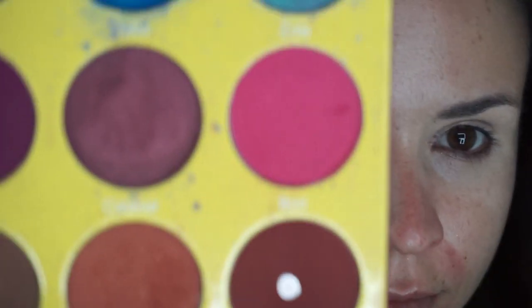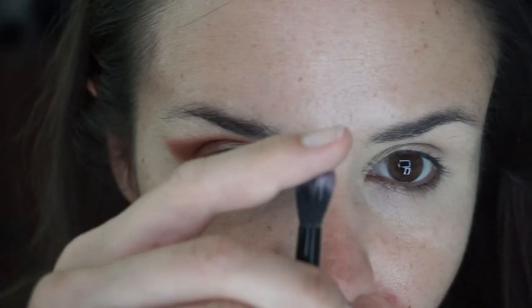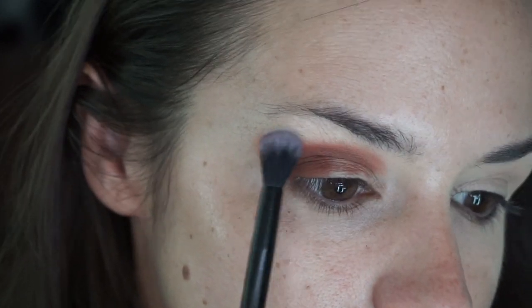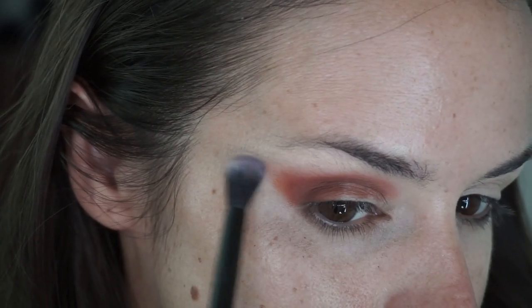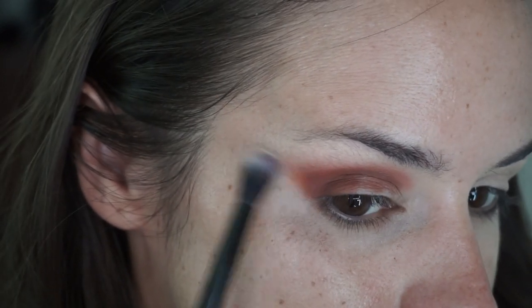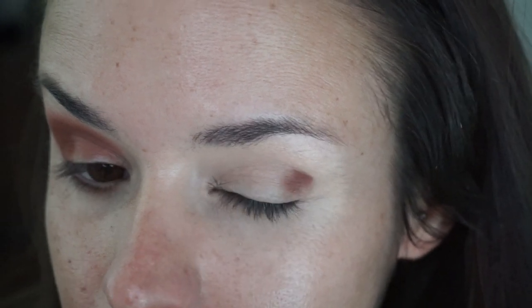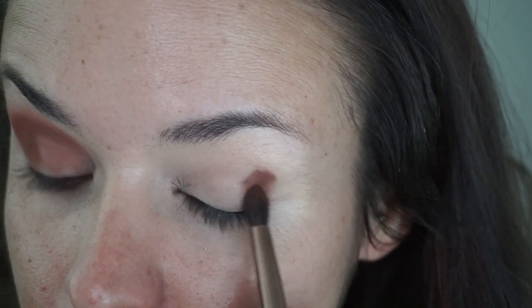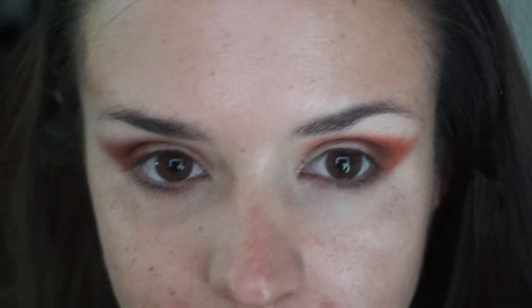Next I'm diving into my very first makeup palette. This is Juvia's Place Masquerade Palette. This little dude is almost four years old and it has seen some shit. I'm gonna go in first with Fulani and Ada using a tapered blending brush. I'm packing it on to get the most pigment I can and I'm gonna blend it out. I'm starting with a darker color and adding a bit of a lighter color as I blend, using a clean fluffy brush around the edges to diffuse the color.